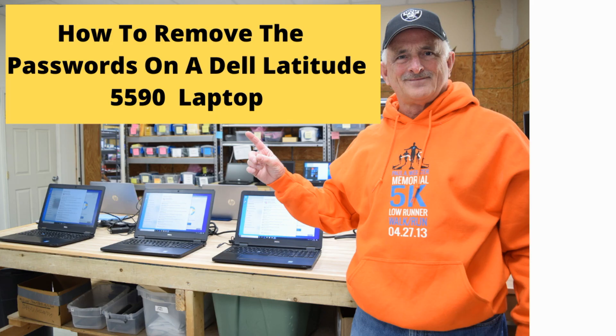Hello, Fred from the Laptop Barn here. Today we're going to show you how to remove the passwords from a Dell Latitude 5590 laptop.